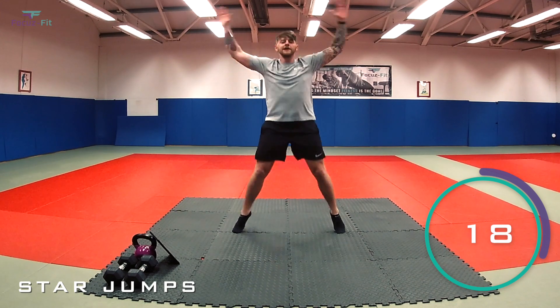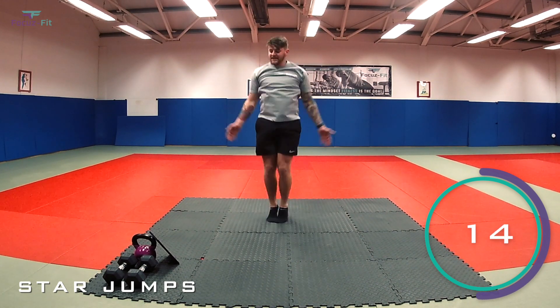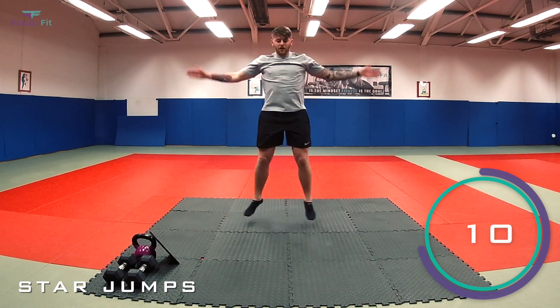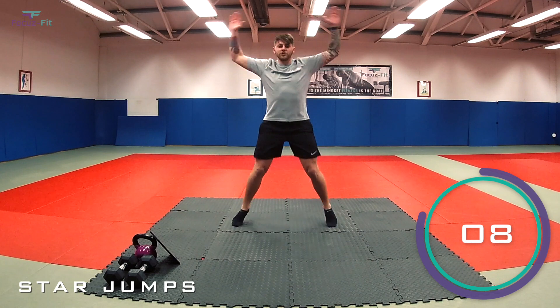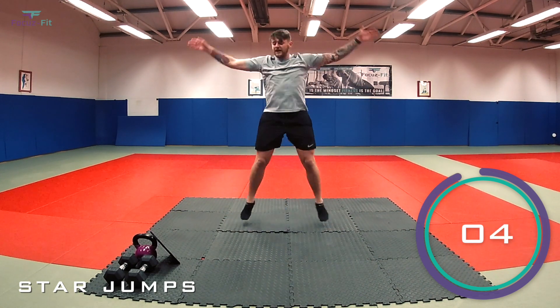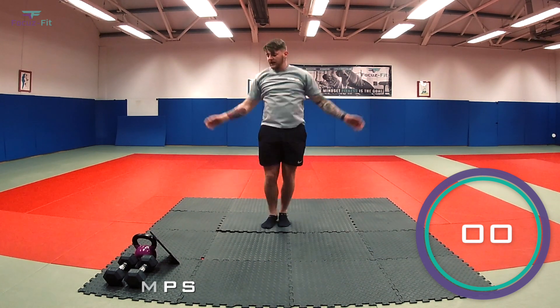10 seconds gone. Get the heart rate going. Halfway. Well done, keep working. Come on, keep pushing. Last 10 seconds now. Five, four, three, two — and that's it.